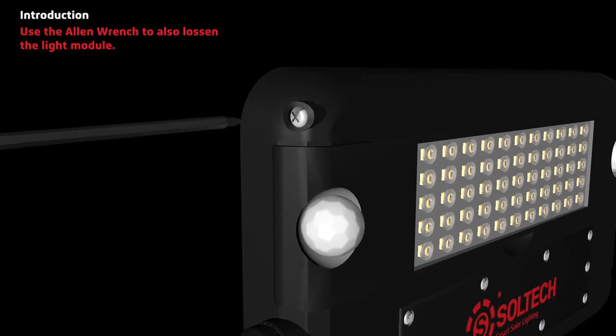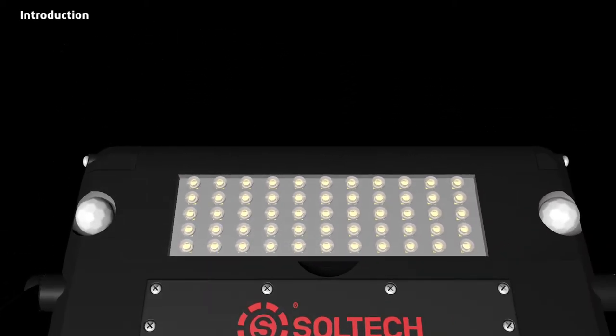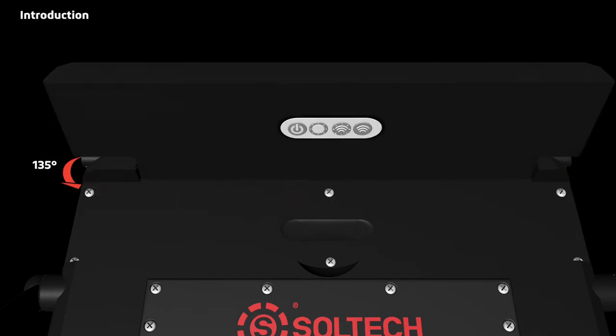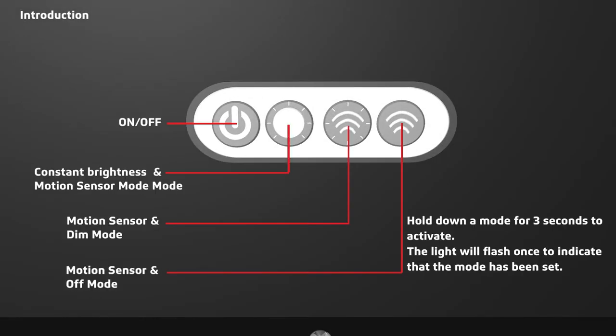Use the Allen wrench to also loosen the light module. The light module can flip 135 degrees out of the light. Underneath the light module are buttons to activate the light and operating modes. There's an on and off button and three different operating modes. Hold down a mode for three seconds to activate — the light will flash once to indicate that that mode has been set.